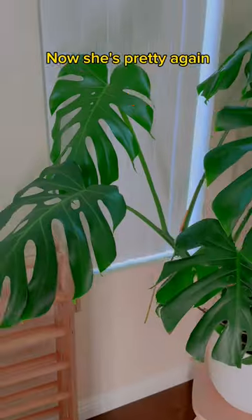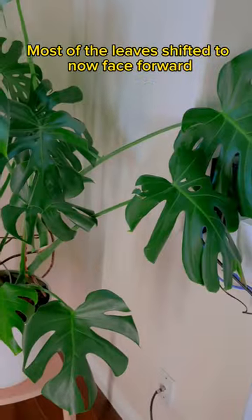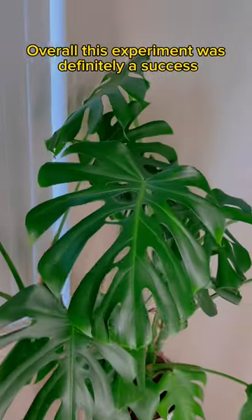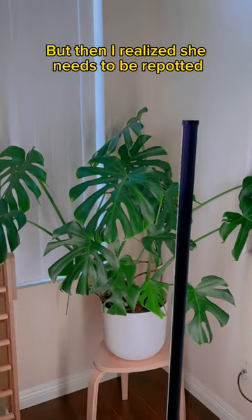Now all I had to do was sit there and wait — 2,628,002 seconds to be exact. Ready to see the final results? She's pretty again. Most of the leaves shifted to now face forward, except for these two kids in the back — they don't listen. Do kids in the back ever? Overall, this experiment was definitely a success. Then I realized she needs to be repotted.